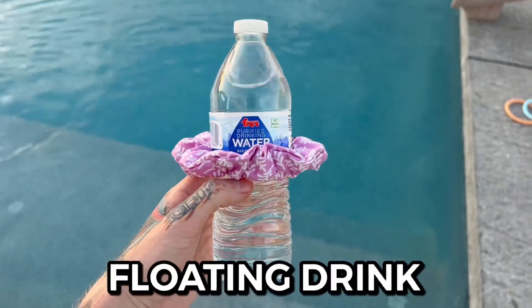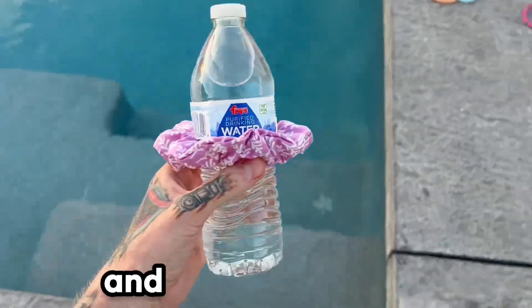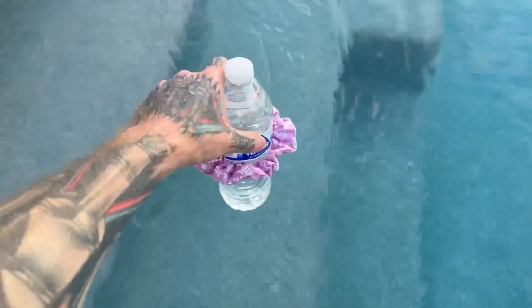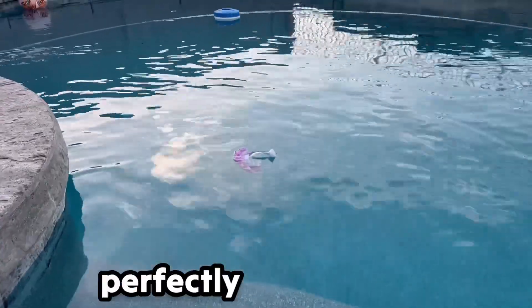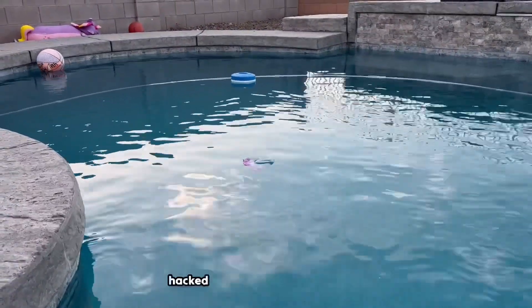The floating drink. You pretty much put a scrunchie on any drink you want and put it in the pool. Here we go — three, two, one. It worked! It floats — it doesn't float perfectly, but I'd say it's probably the least best life hack done today.